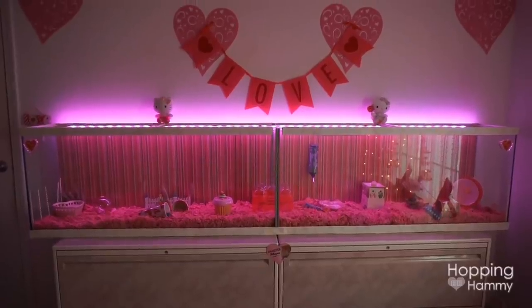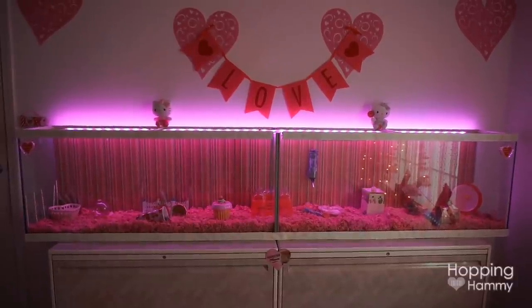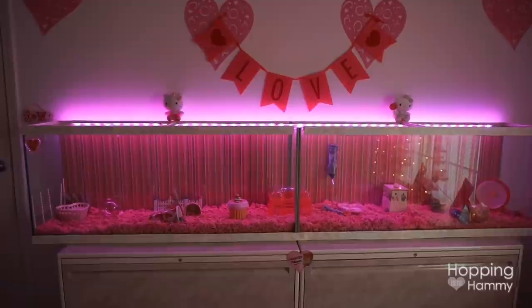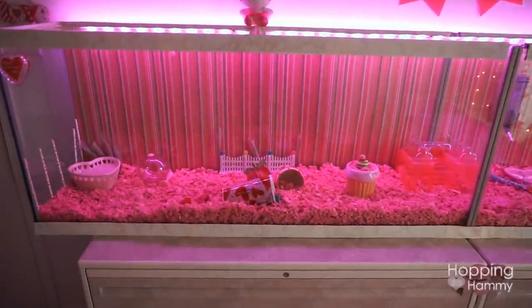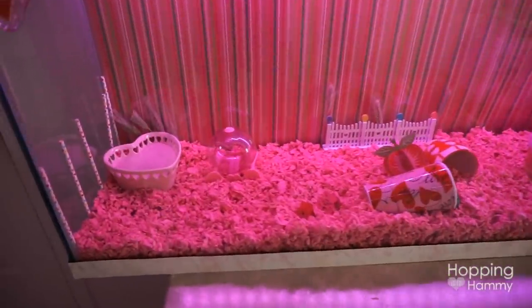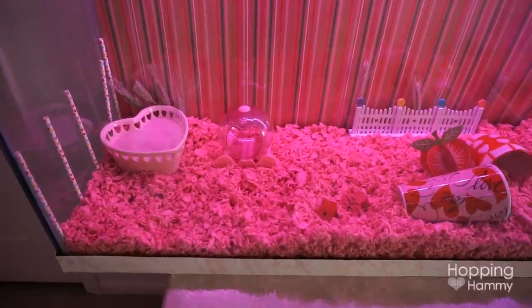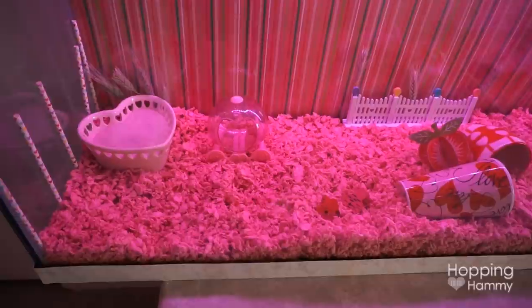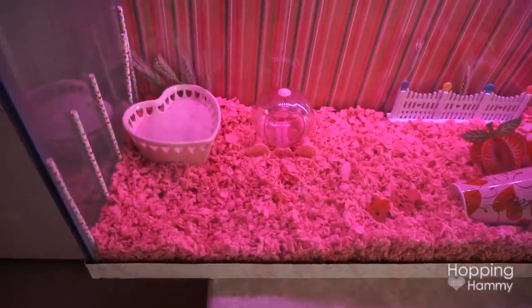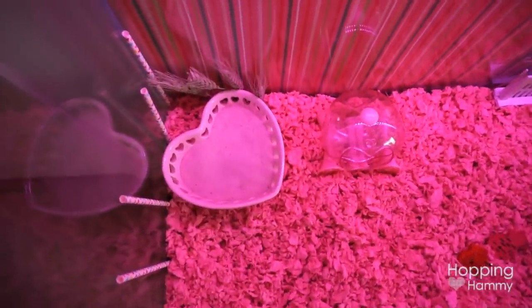One of the ways I thought would be great to test this camera is to do a quick little cage tour like what I typically film. This isn't going to be fancy - I just want to see how the camera handles it. This tank, as you'll remember from my room tour video, I don't have a hamster right now so it's just for decoration. I'll give you a quick little tour.